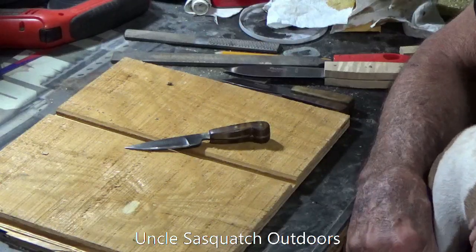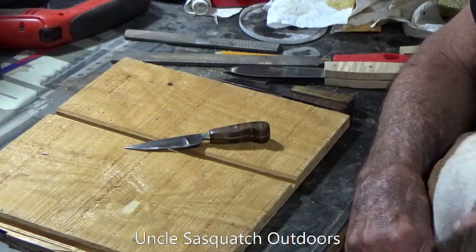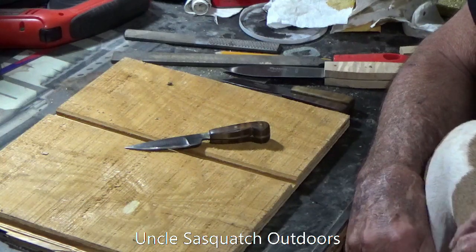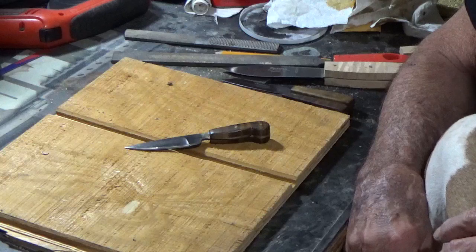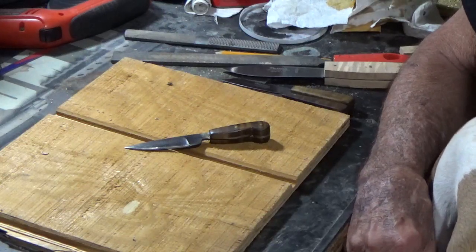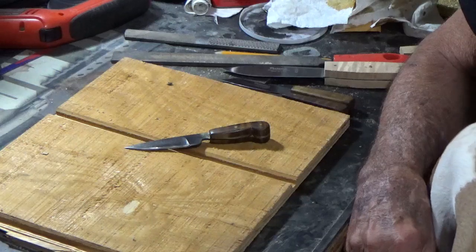Howdy fellas, welcome to Uncle Sasquatch Outdoors. Several of you asked have I shot the rifles that I built back during the winter, early spring, and my answer to that honestly is no, I haven't, because I have a bad tendency sometimes to get myself sidetracked.